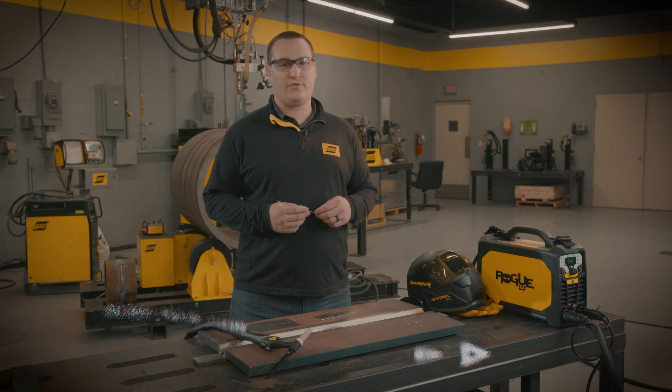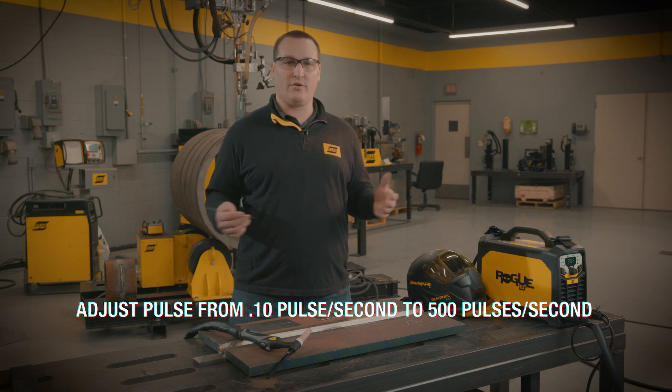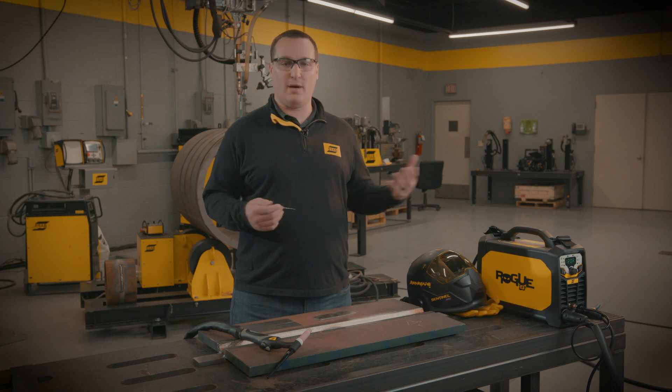Some of the nice features with this unit, the Rogue 200 IP Pro, is the adjustability on the pulsing. We can adjust from 1/10th of a pulse per second up to 500 pulses per second, which is a much wider range than some of the competition in this segment.